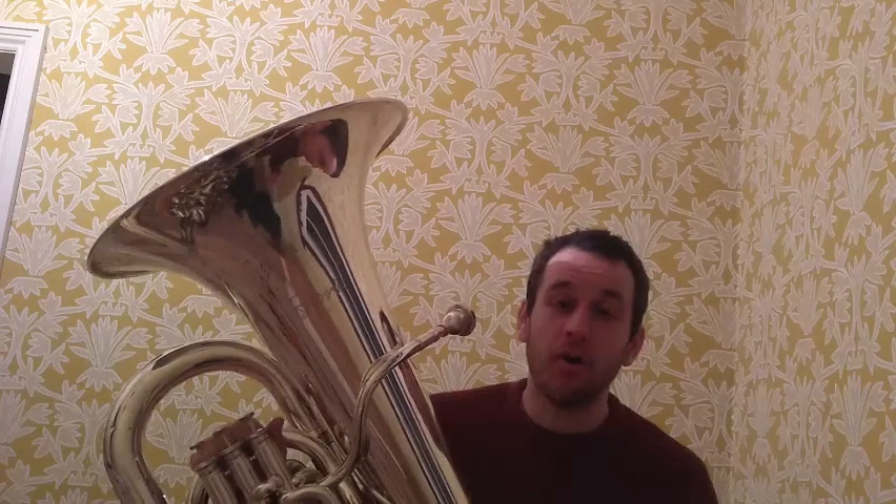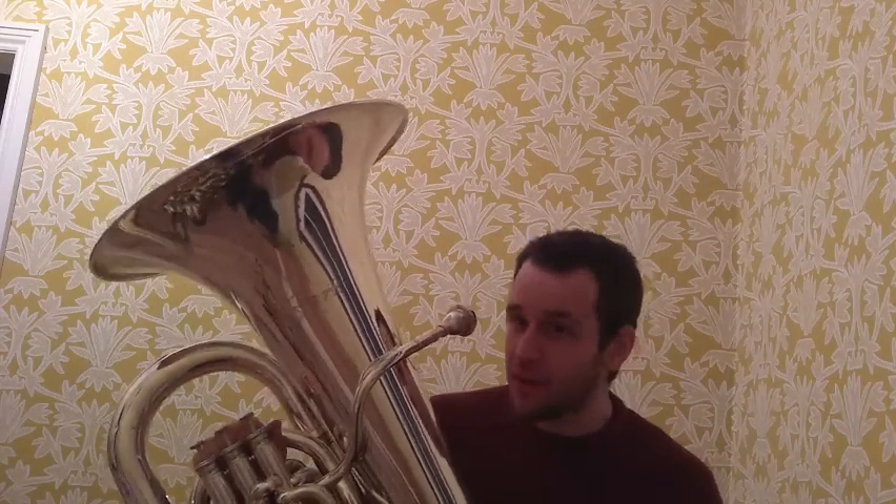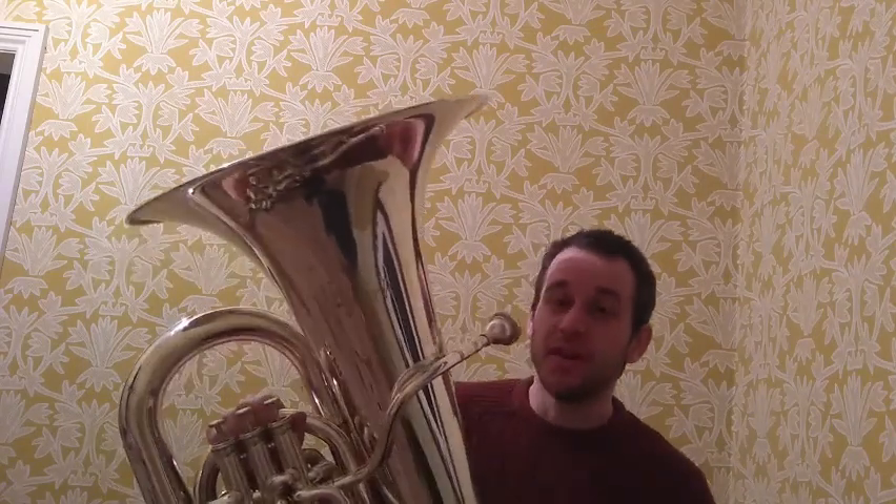But don't get me wrong — we do get the tune sometimes. Not very often, but when we do, it's pretty cool. For example, did you know that the tune for Jabba the Hutt in Star Wars is played on the tuba?